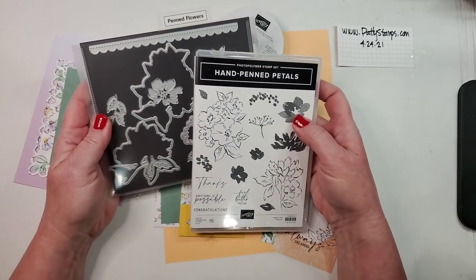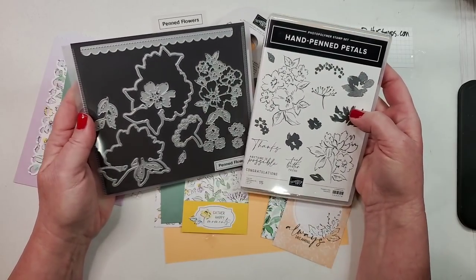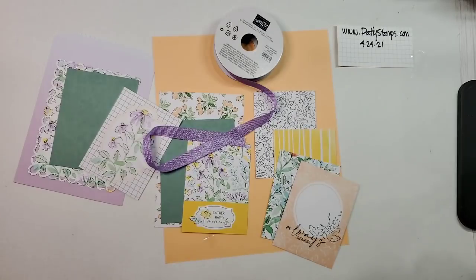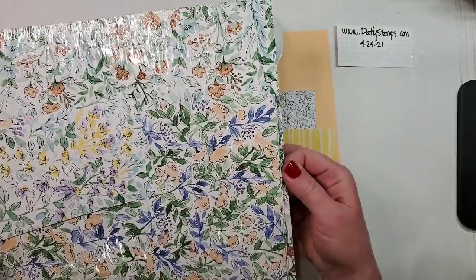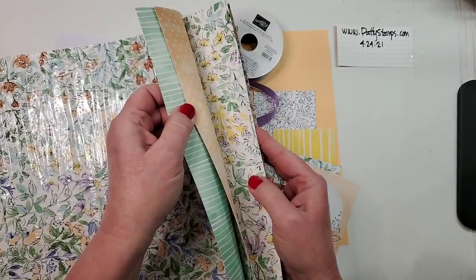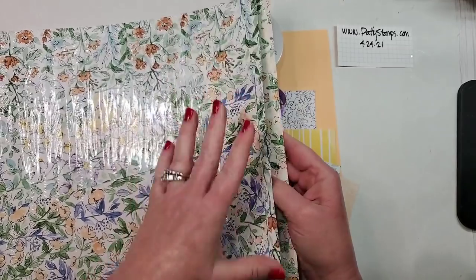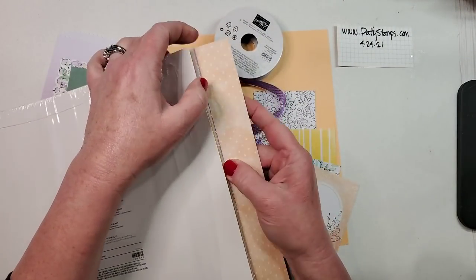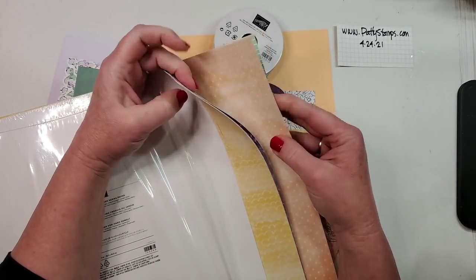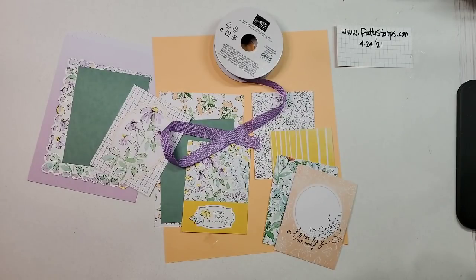We are using the Hand Penned Suite, which includes a stamp set and matching dies. Also in this suite is this stunning, gorgeous, beautiful paper — look at these designs! Some are really small and detailed, others are a little larger in scale. The back side includes more plain, subtle patterns, which is nice to break up the busyness.